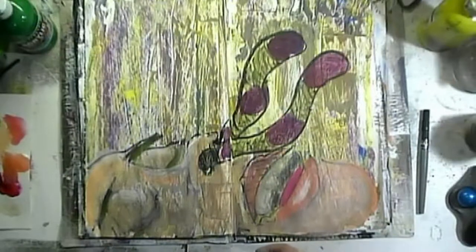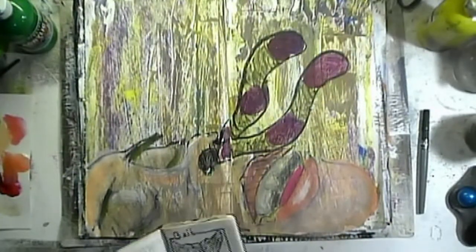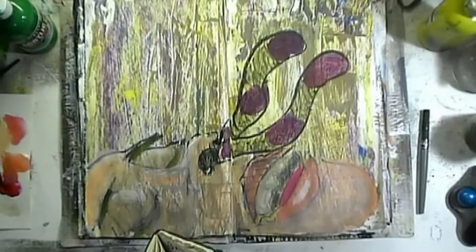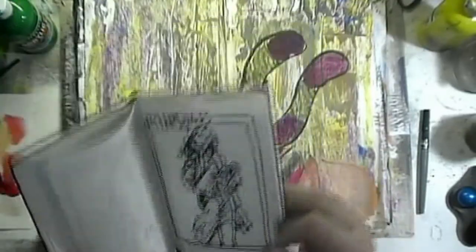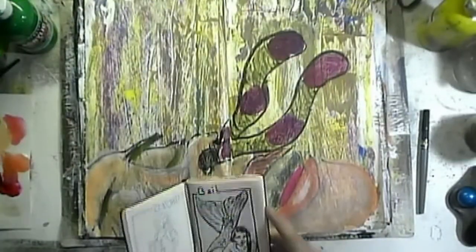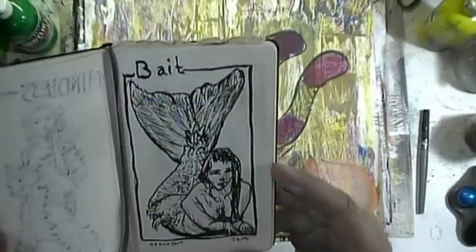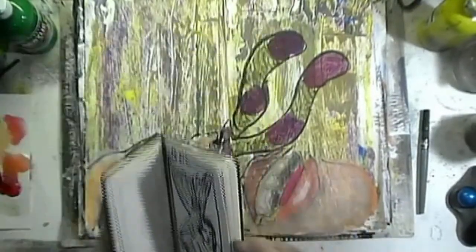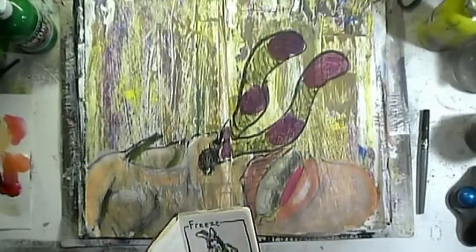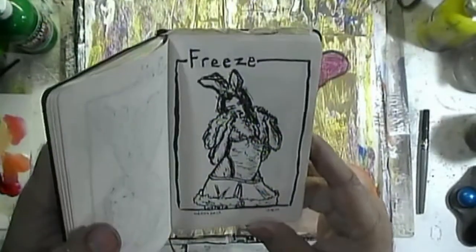I didn't do any figure work this week, so I don't have any figure work to show you. But I do have the Inktober. For Inktober, I'm sticking to the pinups like I did last year. The last one you saw was Mindless — so I did Alicia Silverstone from Clueless. And then Bait was the clue. And then the clue for this one is Freeze — and it's kind of hard to tell she's a snow bunny.